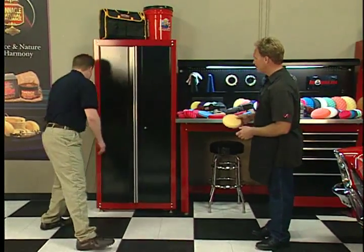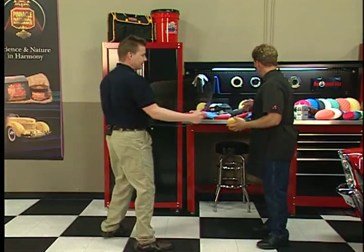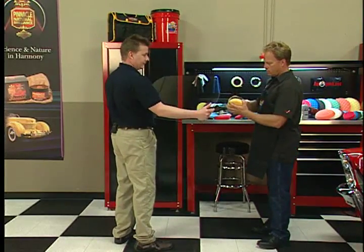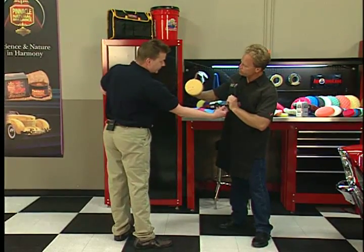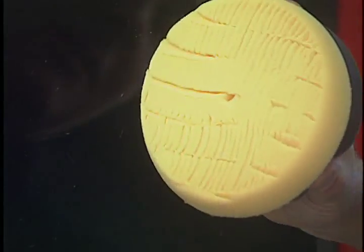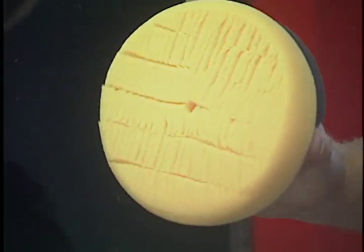Let me grab this piece of glass right here. If I hold up this glass and push this pad on there, you can see how the fingers are actually turning. Wow, look at that — it offers a lot of flexibility. Very user-friendly.